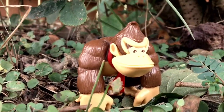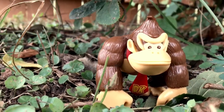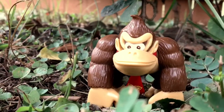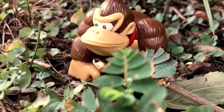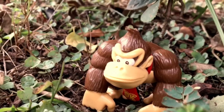Hello everybody, it's Aaron here and today we are going to be drawing Donkey Kong from the Donkey Kong series as well as the Super Mario series. As always, if you have any other characters that you would like to see me draw, let me know in the comments below. Without further ado, let's start drawing.